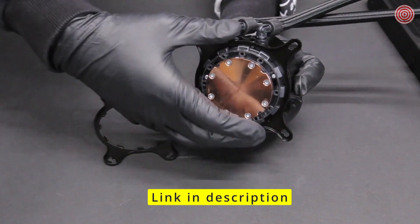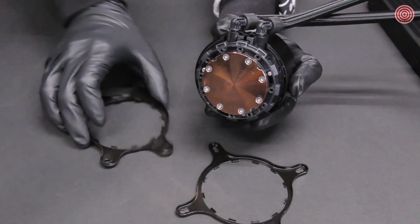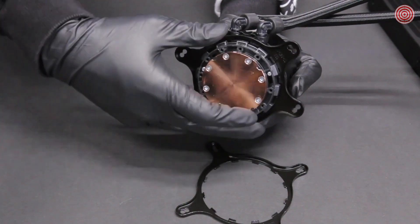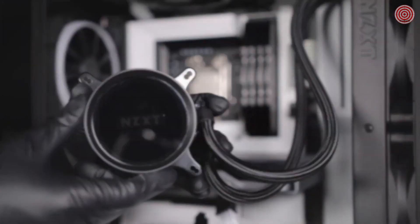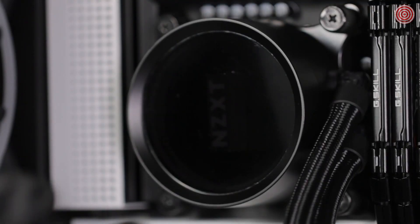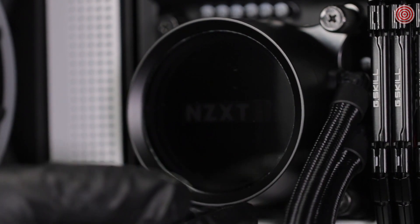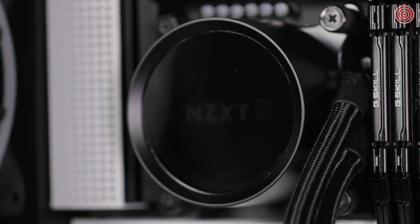To change the retention bracket, press and hold the Intel retention bracket firmly towards the pump and rotate it counterclockwise to release. Then install the AMD retention bracket onto the pump. The logo orientation of the Kraken X can be adjusted using the rotatable cap. The pump cap has a rotatable upper section with 12 locking points, and depending on your motherboard, you can orient the pump to fit your needs.